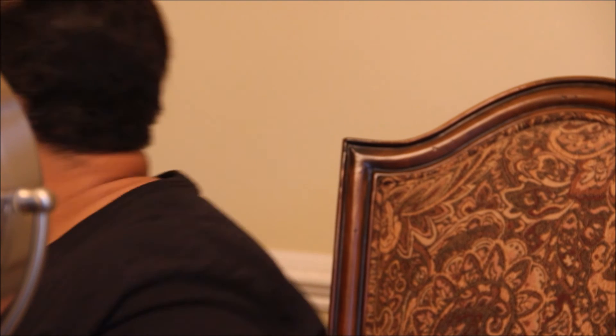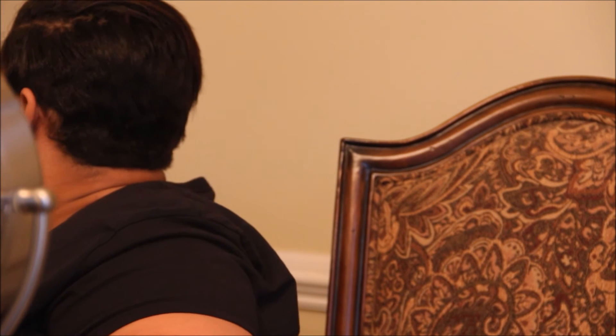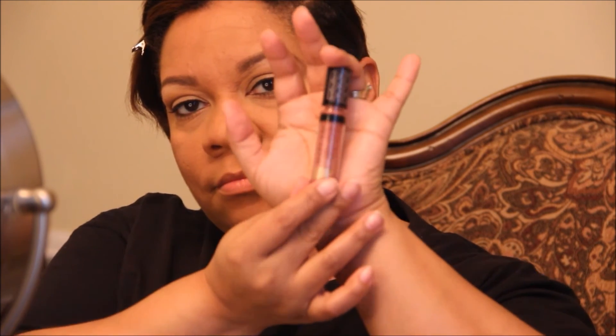I forgot to pick a lip color before I got started, so since this is an everyday work look I decided to go with a gloss — that's easy. This is a neutral shade, a pink and gold swirl — it's a limited edition lip gloss by Mary Kay called In Harmony. I think it looks really good with my skin tone. I just put it on, no real precision needed, it's just lip gloss.